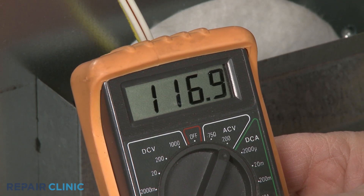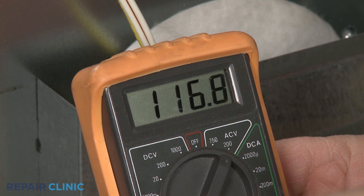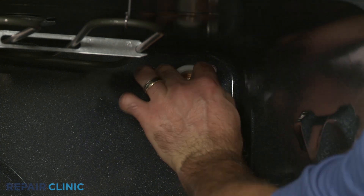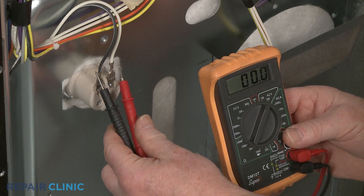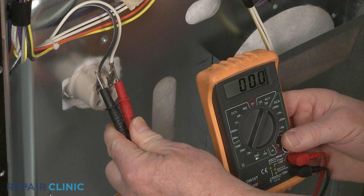If the meter display indicates that voltage is present, then the light socket or light assembly is likely defective and will need to be replaced. If there is no voltage reaching the socket or light assembly, the oven's light switch, control board, or a transformer may be at fault.